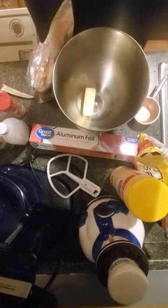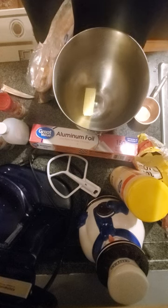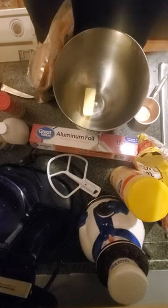We are going to be making cinnamon roll poke cake. The recipe says cinnamon dream poke cake, but looking on the website, they have it as cinnamon roll poke cake.